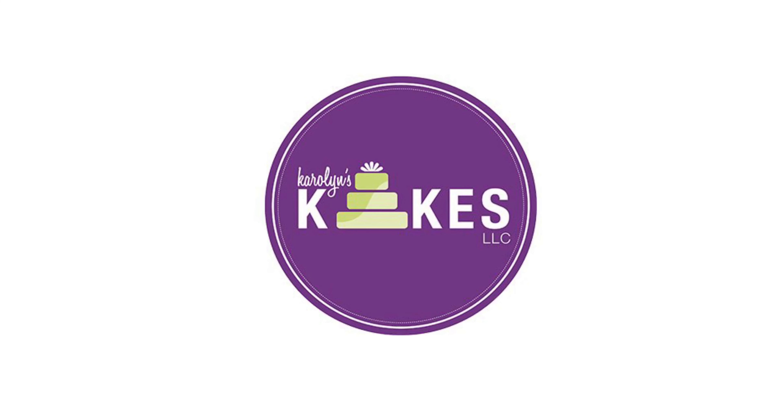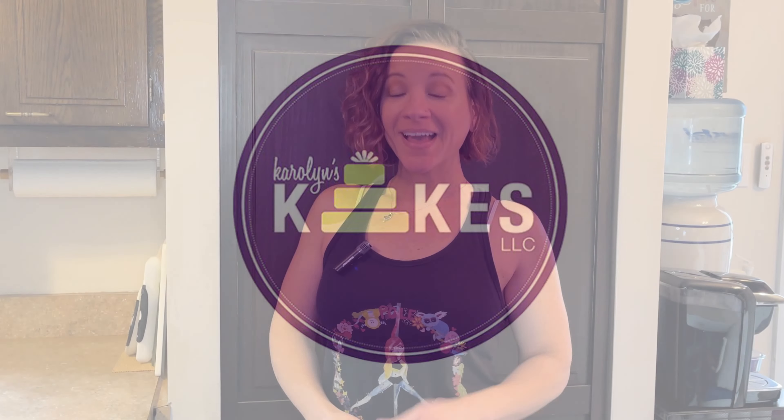In this video I'm going to show you how to make my delicious raspberry buttercream. Hi, it's Carolyn! If you want to learn how to bake and decorate amazing cakes, I would love for you to join me by hitting subscribe and the bell. I have a video showing you how I make strawberry buttercream, and somebody asked me how to do raspberry — I make it all the time and it is so yummy. Let's get into the video.